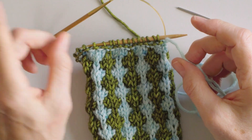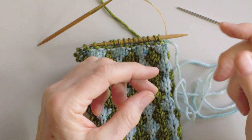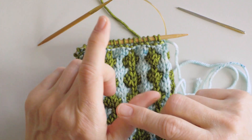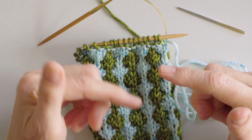This bind off, which is called the stem stitch bind off, was written about by Elizabeth Zimmerman, and basically it duplicates what we did at the beginning with the cast on, where we make a loop of light color with our thumb, and we knit one stitch in the dark color onto our needle.